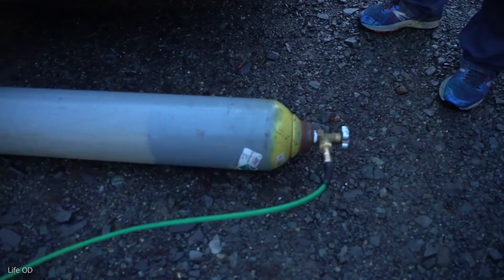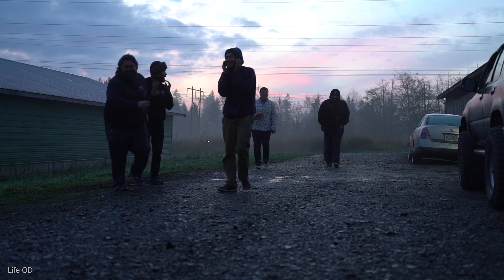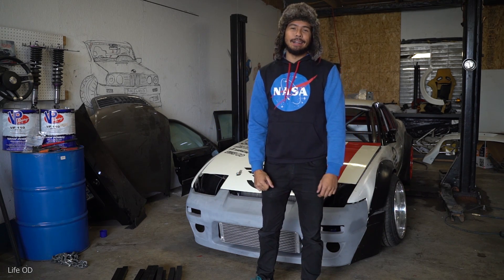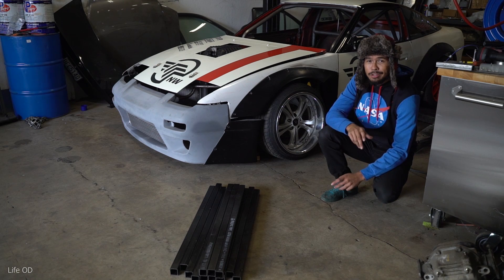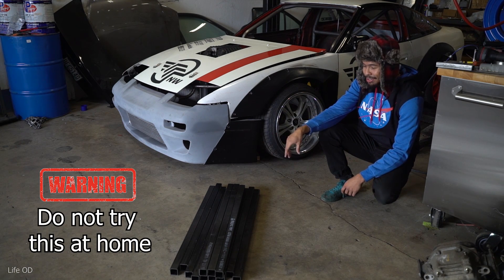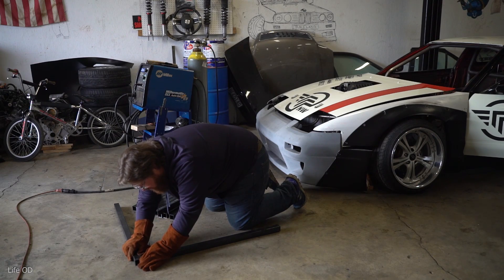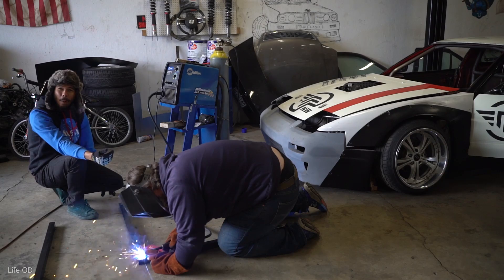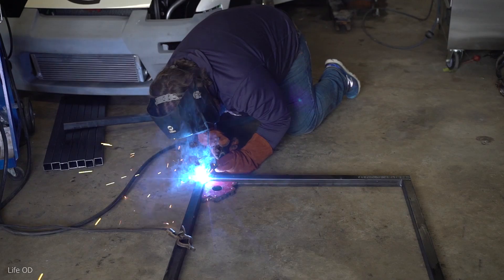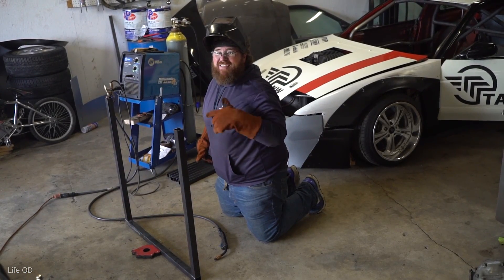Look at this setup right now. What's going on everybody, today we're gonna see what happens when you over-inflate tires. Just to take some extra safety precautions, we are going to make a cage to go around the tire. That wall right there could possibly save one of our lives.